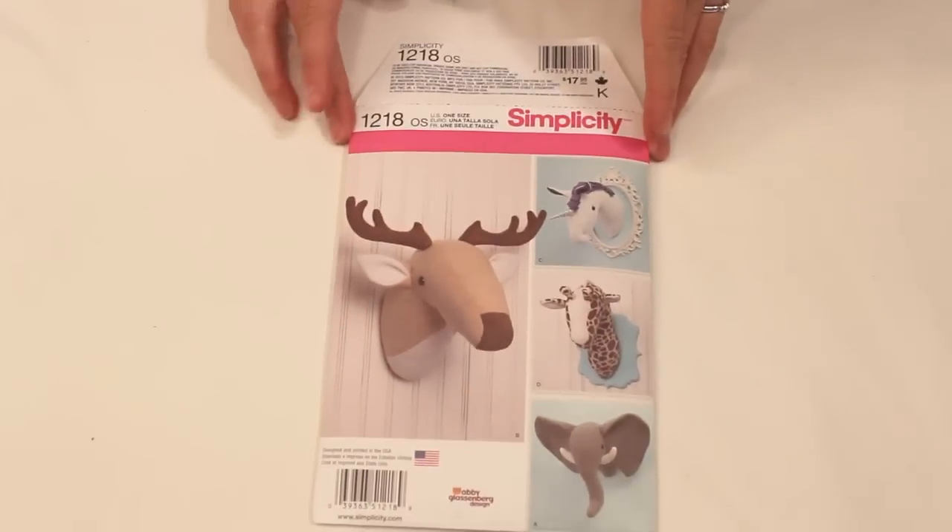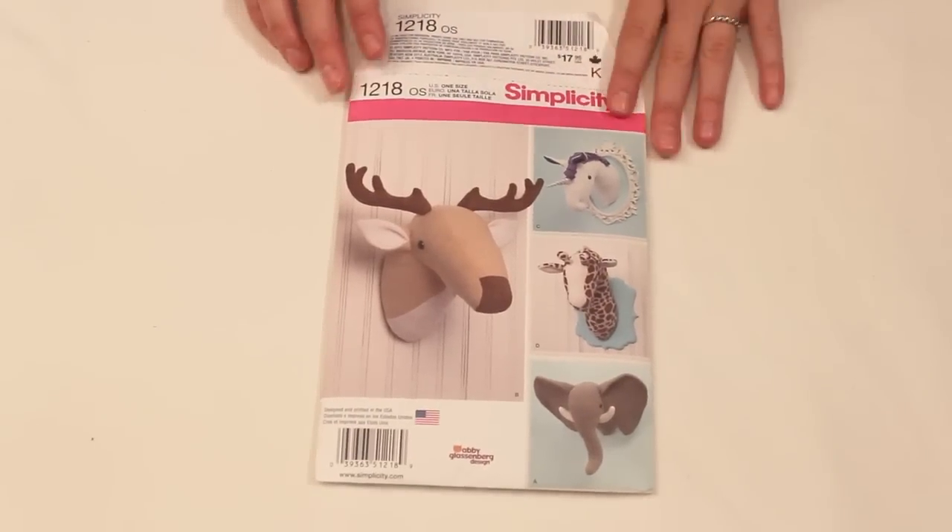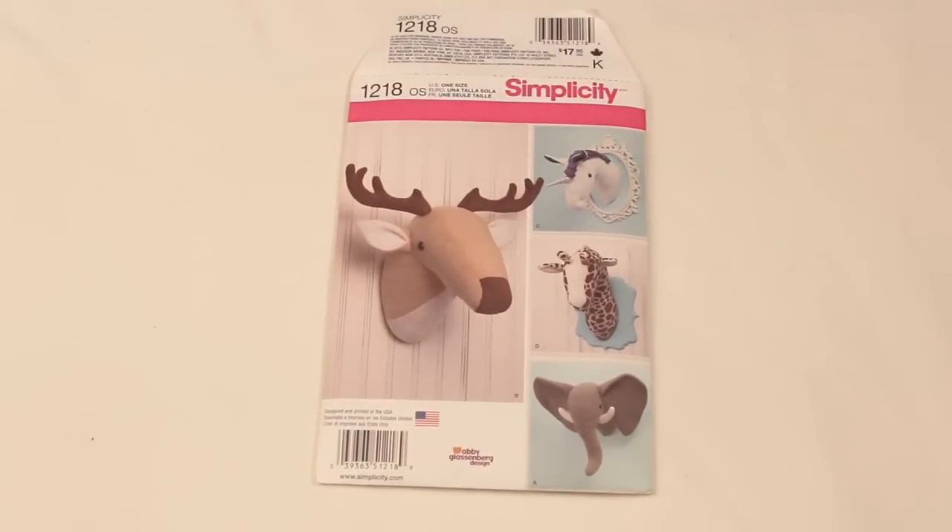The last thing we found — we were flipping through the catalog to find one more pattern and we found this. Oh my gosh, it is so cute. It is fake animal heads to put on your wall, so you can have your deer head mounted on your wall for a trophy, or you can have your unicorn. I just thought that was the cutest thing in the world.